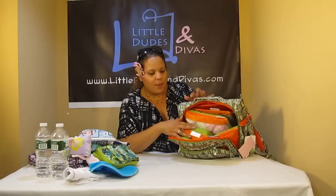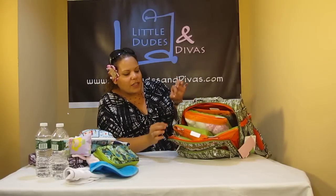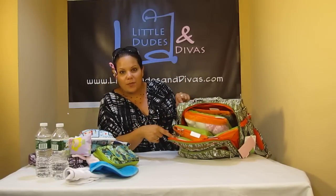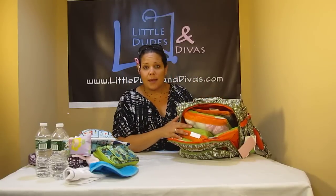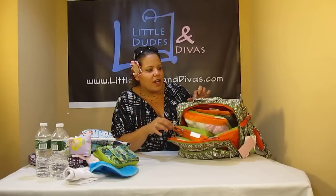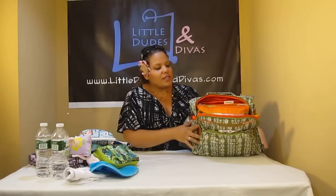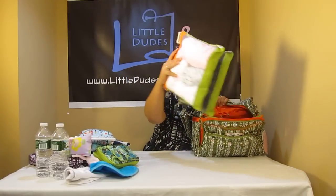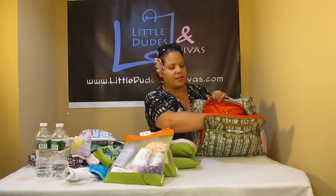And now we have the Sugar Snap diaper bag filing system. I wanted to show you guys how perfectly it matches with the Jungle Maze print. If anybody has the Jungle Maze print and wants to get the Sugar Snap diaper bag filing system, get it in the orange-green one — it works so well with this print. You can just see how beautiful that looks. I was able to fit the entire diaper bag filing system in here — all five pieces.